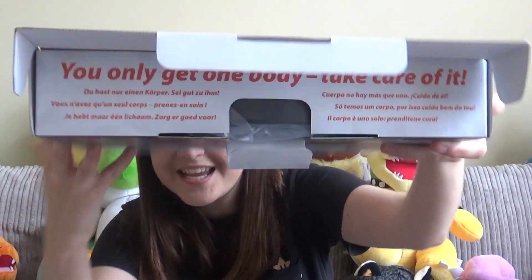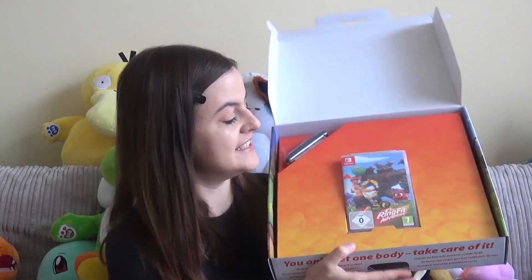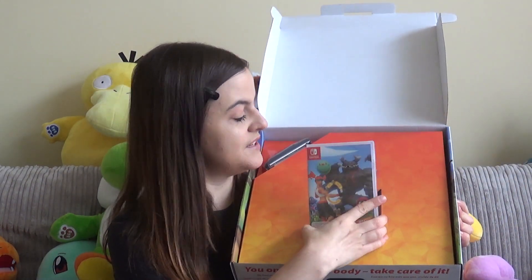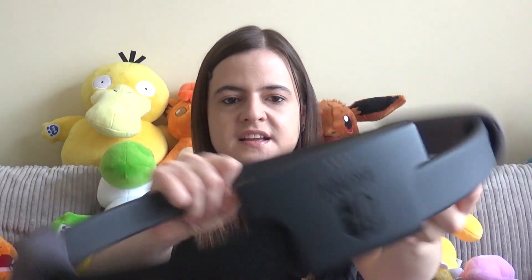The first thing I see on opening is a message: 'You only get one body, take care of it.' The game is in there, which I'll pop to the side, and obviously it wouldn't be Ring Fit Adventure without the ring. You take it out of the plastic and you put one of the joy-cons in there — it slides in like that.